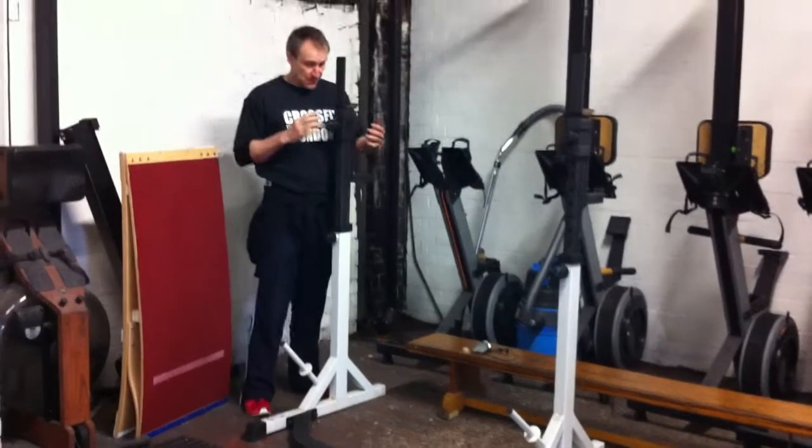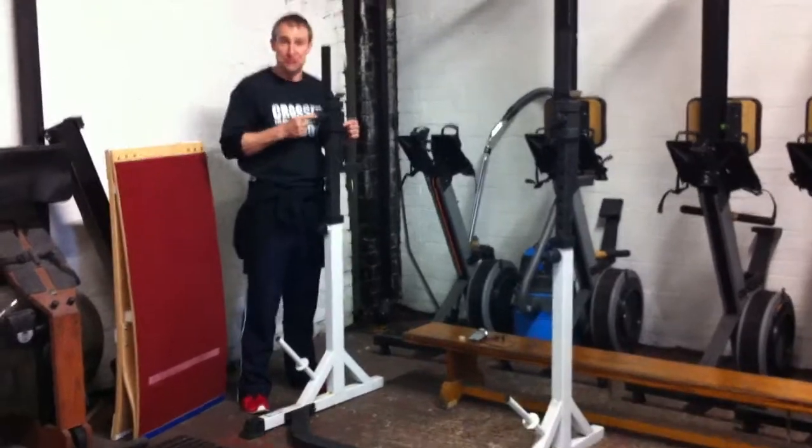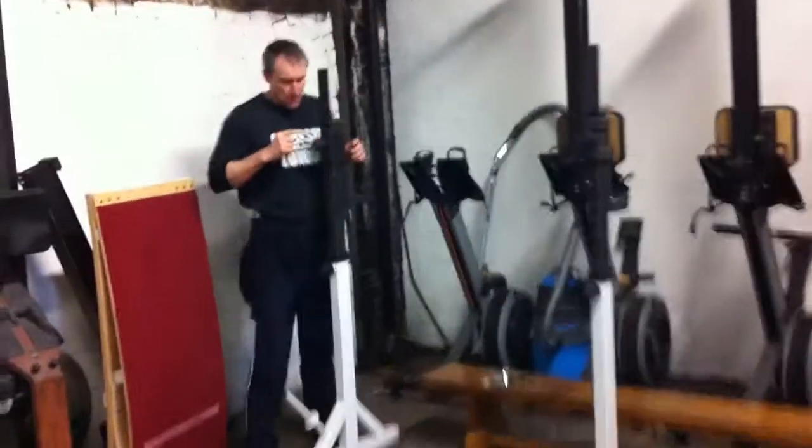Hi, it's Andrew from CrossFit London. I just want to rehearse and go over some ideas about how to use the securing nuts in a lot of stabs. A lot of people get these and they over-tighten them. So what you actually have eventually is that it just spins and it doesn't move. So you need to understand what actually happens in here.